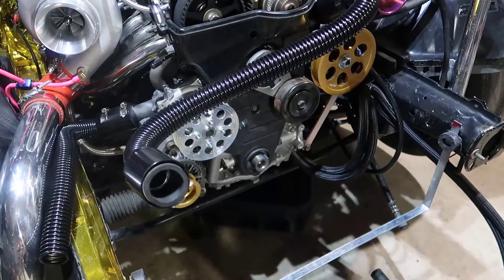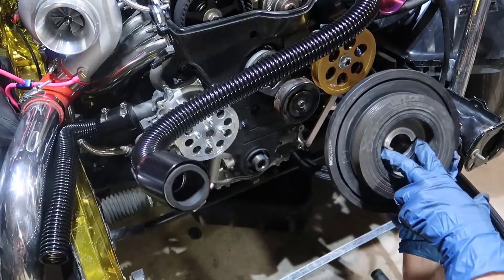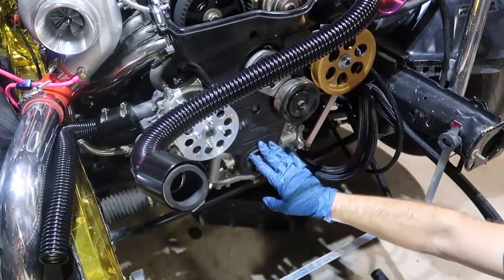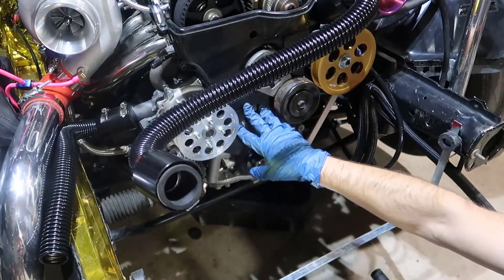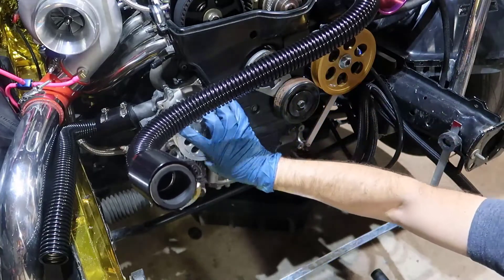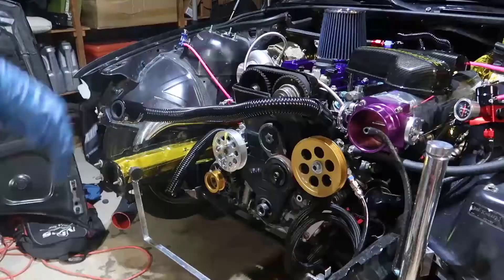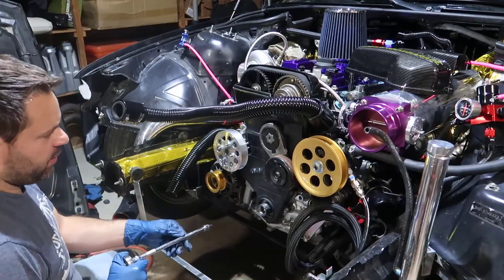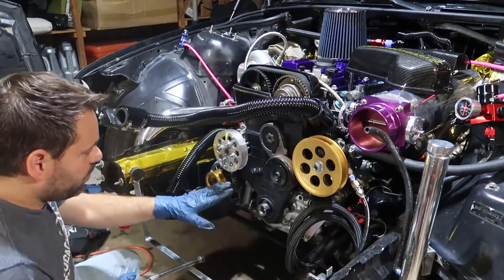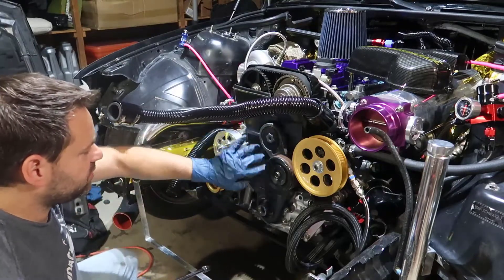Sometimes it comes off like this, but it came off — because I just installed it. Otherwise you need to use those two little holes and put the puller in here, so the puller pushes in the middle. Now the problem is we need to remove all of the covers, and in order to take the covers I might need to take this pulley out of the way, which sucks, but let's go for it.